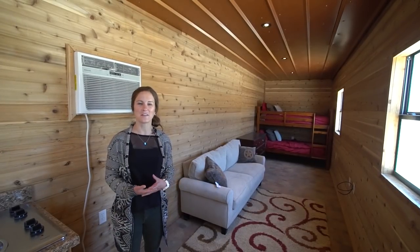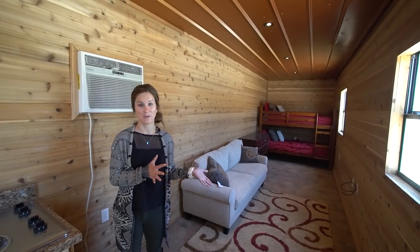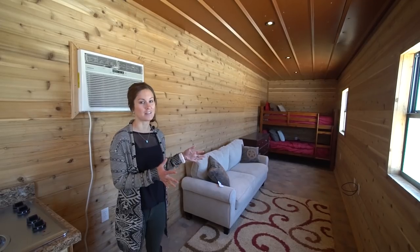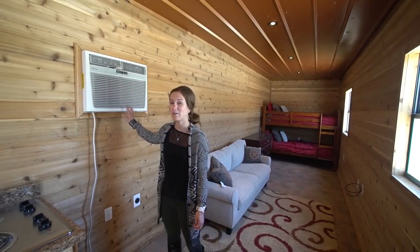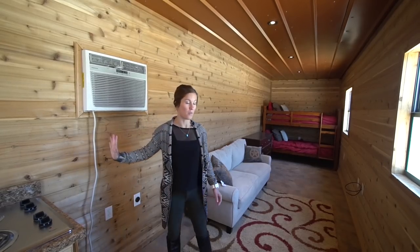In the living area, this particular model is set up so it's open all the way through, so you have your couch and TV lounge area connected to the bedroom. When you first get into the living area, you've got the AC built right into the wall.